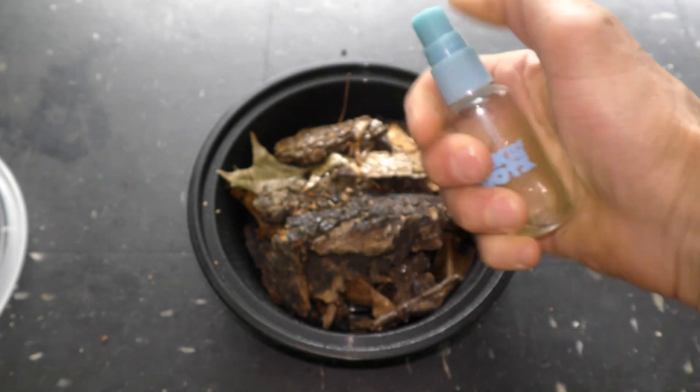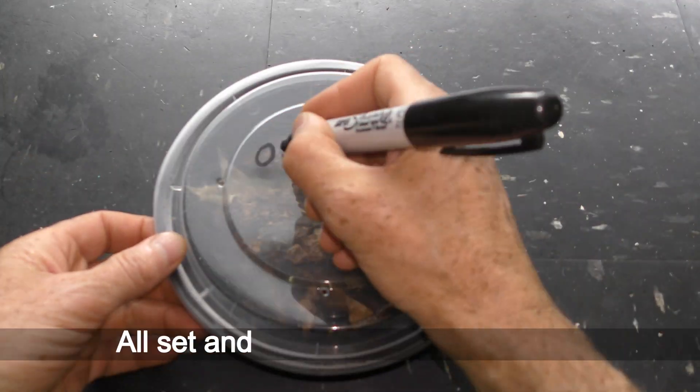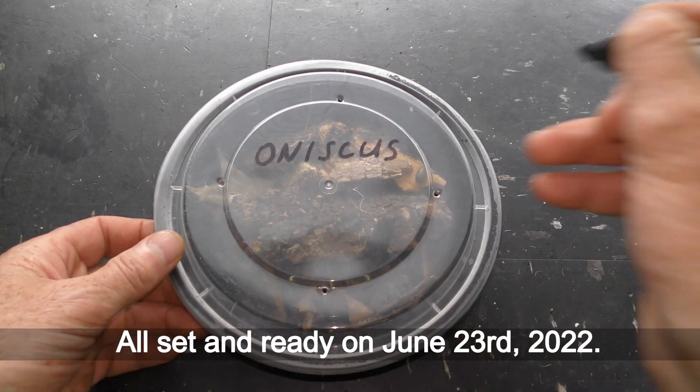Bark and leaves retain a lot of moisture. Cover the container. All set and ready on July 23, 2022.